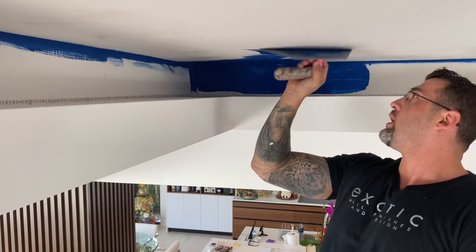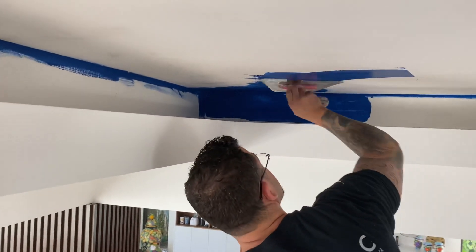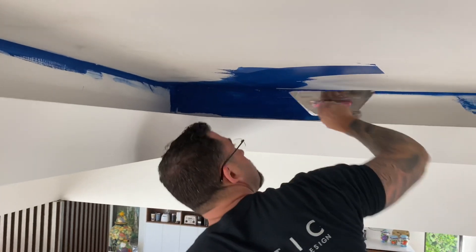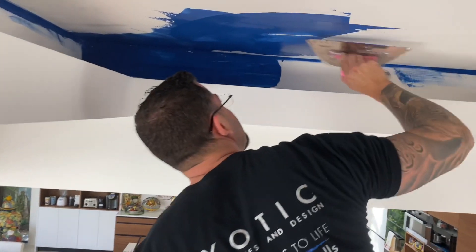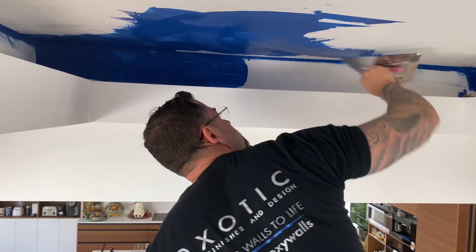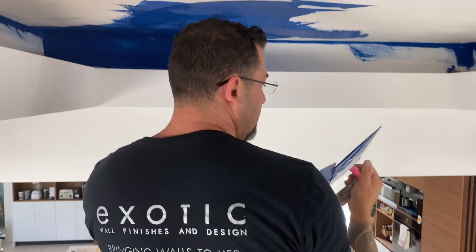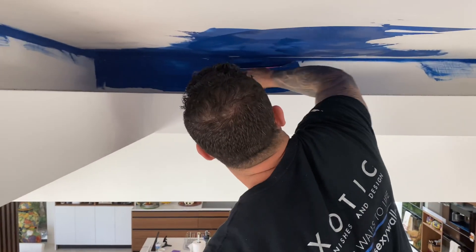This is a custom blue solution plaster that we color-matched to their epoxy table. It looks insane — it's a beautiful accent ceiling. We're gonna come around, come back in this direction, go as deep as you can go inside. And then the rest of it, of course, you control it again, come back and fill it in.